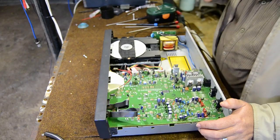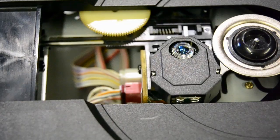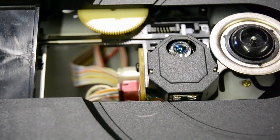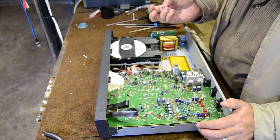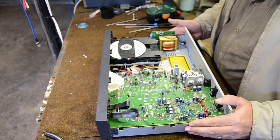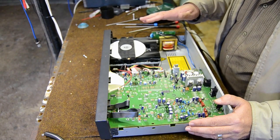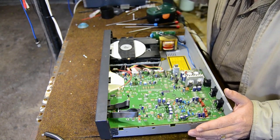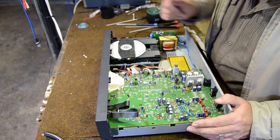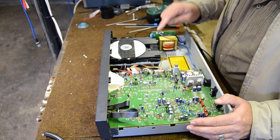Most CD players follow these steps exactly: close the tray, pick up the laser, try to focus, see the disc, read the table of contents, then display the CD length. If nothing happens when you try to open the tray and you hear no noise, that's a board problem. But if it opens, takes the CD, and tries to read — 99% of the time it's the laser unit that's faulty.